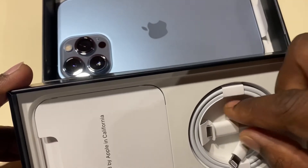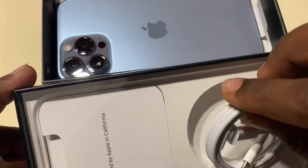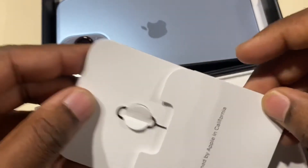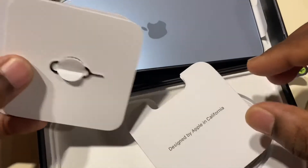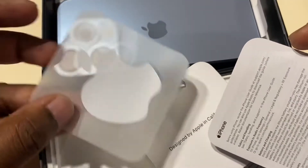It's the same standard setup — here's the USB-C that Apple changed to, of course no adapter for the charger, you have to buy that separately. Also includes the regular SIM card, the manual, and the Apple sticker.